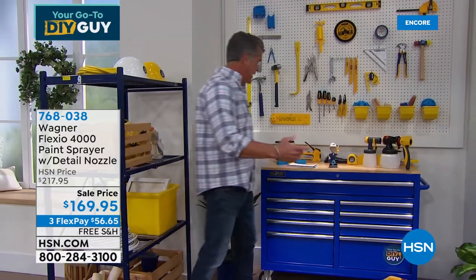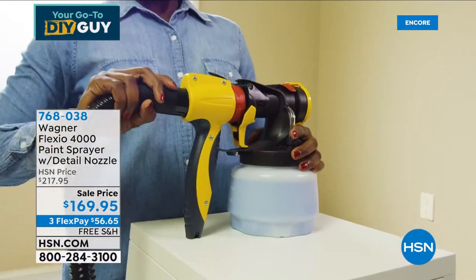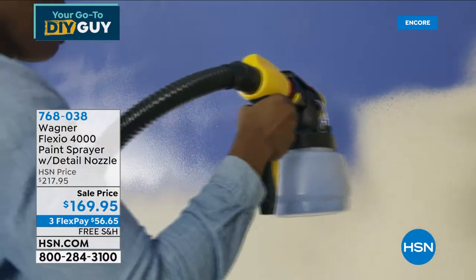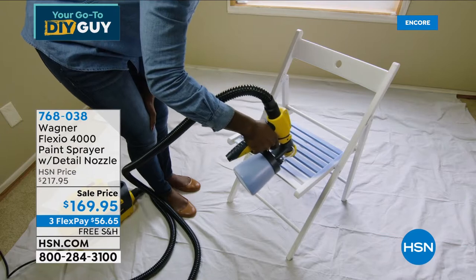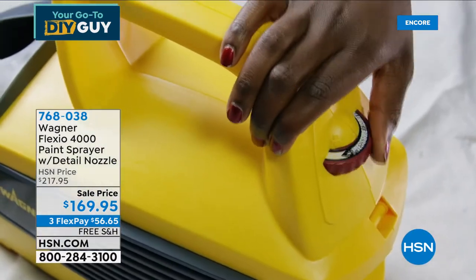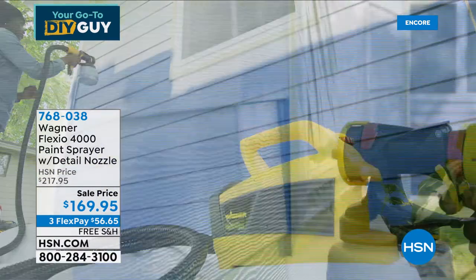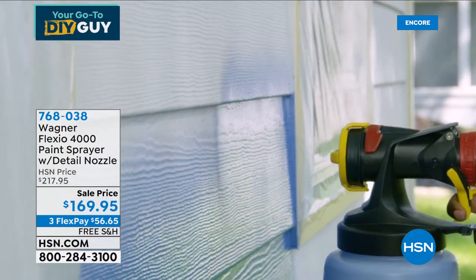I want to show you the brand new item from Wagner — the Wagner Power Paint System. We have all kinds of Wagners: a starter Wagner, a middle-of-the-road Wagner, and then this one. This is the top of the line — the one that paints better than any other one we carry here.